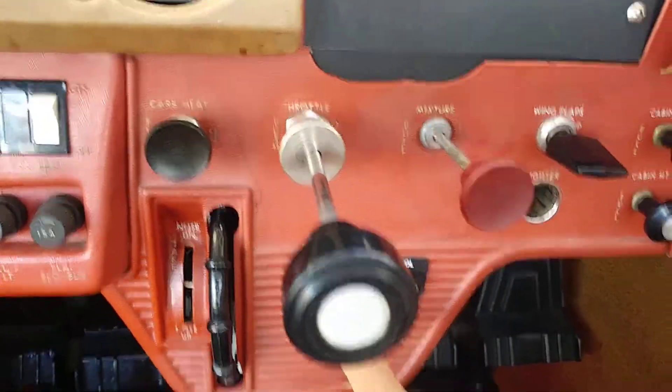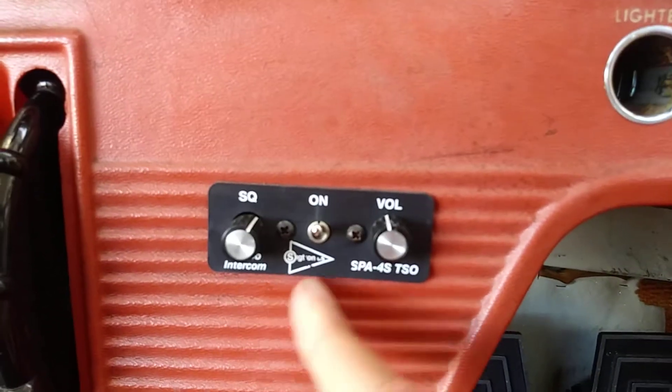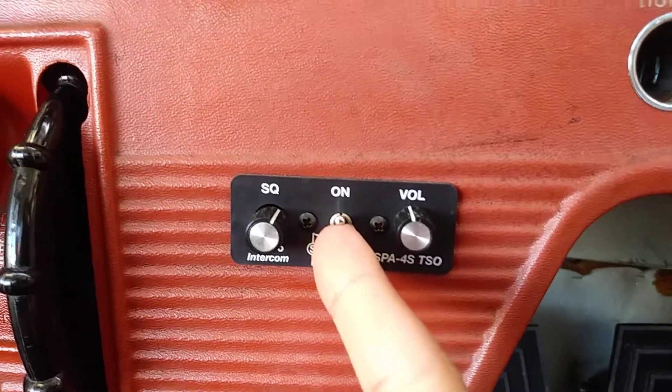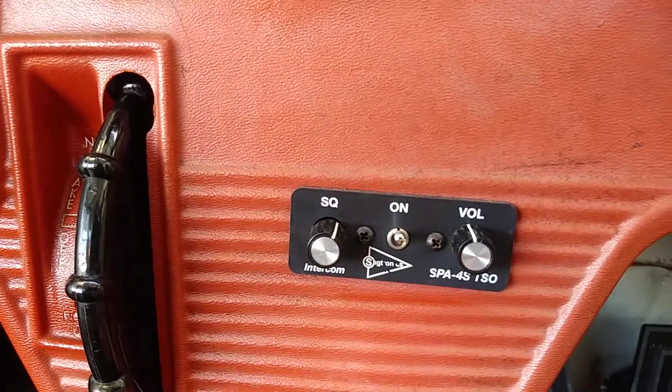We also have an intercom in this one. We have a squelch, which is the sensitivity, and then we have the on/off button. For some planes, this on/off button is reversed, so if it doesn't work one way, just click it in the other way.